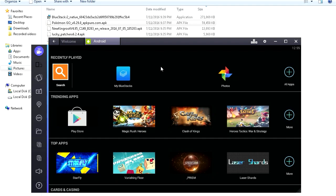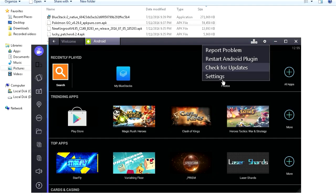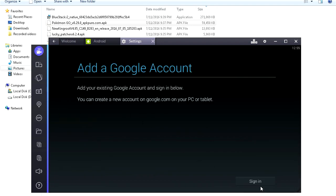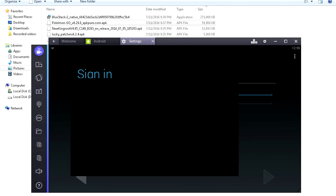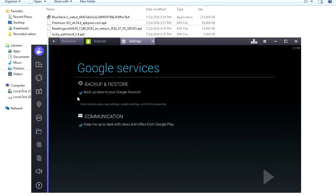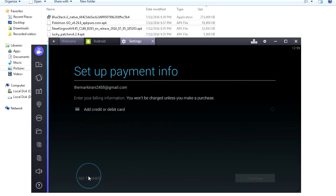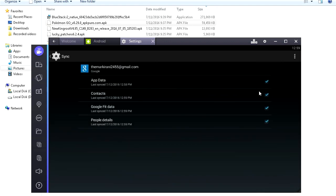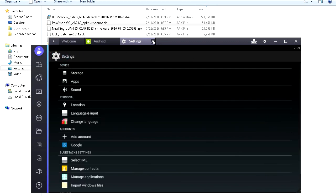First things first, let's add a Google account so we don't have to do it later. Click over here, go to Settings, then click Add Account, then click Google, then click Sign In and log into your Google account. After that loads — this can take a few minutes — if Google Play Services has stopped, click Allow. Uncheck whatever pops up, hit Setup Payment Info — No Thanks. Your Google account should now be set up.